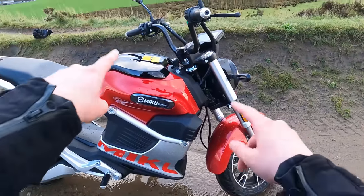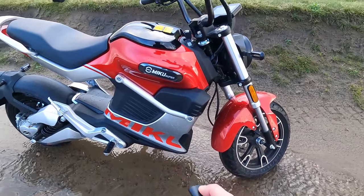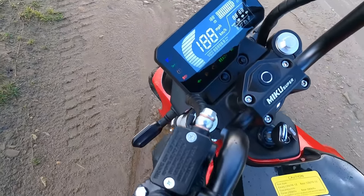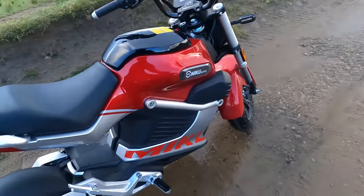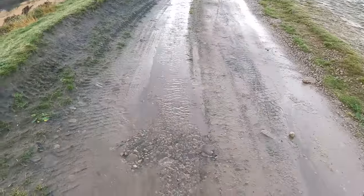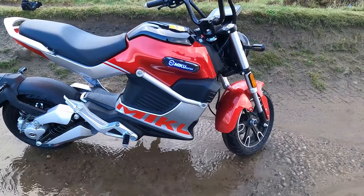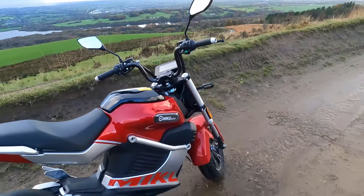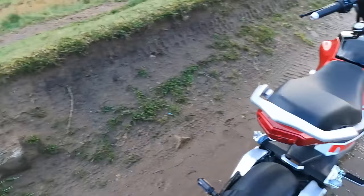You can download an app with the Miku Super and you can remote start it from the app. You can use your fingerprint through the app and then it'll switch on, which is quite a good anti-theft device. It comes with a little alarm and you can lock it. When you lock it, it makes a cute little noise. But when you try to push it, it does lock up - I can't push it forward. It makes a nice little woo-woo sound. So it does make a bit of a song and dance if somebody tries to nick it, which is pretty cool.